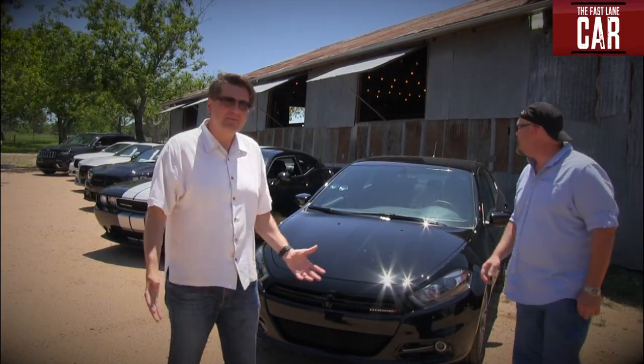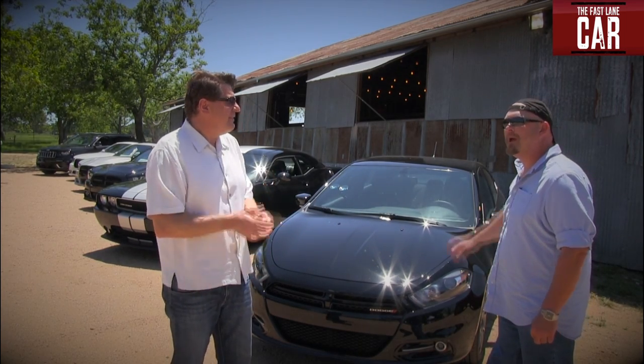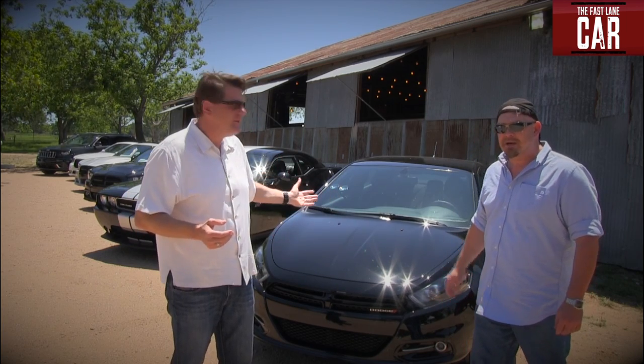What an incredible SRT lineup — Charger, Challenger, Jeep. Nathan, focus. Dart. We're here in Texas in the Hill Country to review and drive the brand new Dodge Dart.